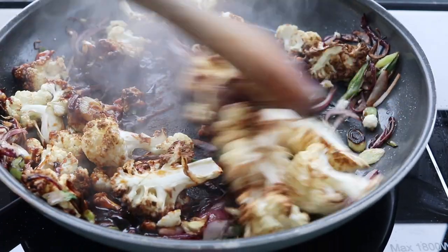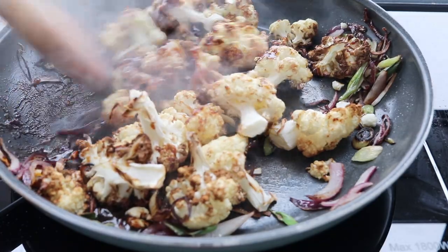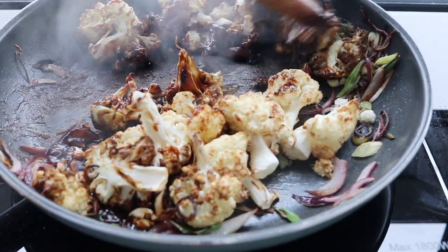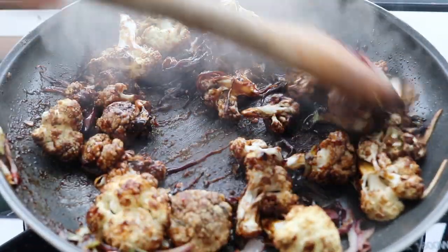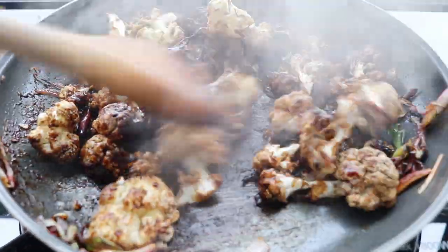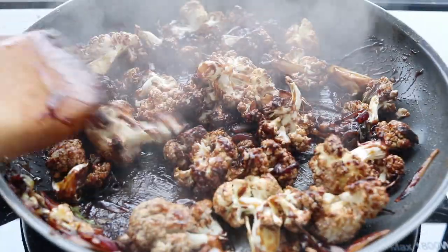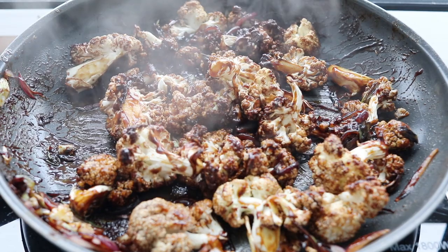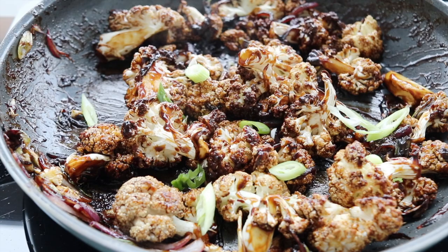A quick word about how much sauce to add: the original recipe called for the entire amount we made, but I found that about three tablespoons pretty much did it. If you find it doesn't coat all of the cauliflower, just add a little bit of water to deglaze the pan — it will come out fine. If you add the whole amount, this can get pretty salty.